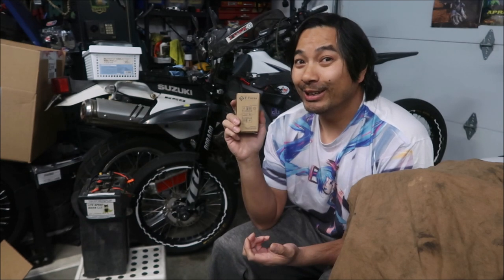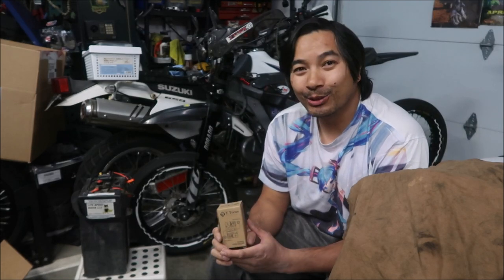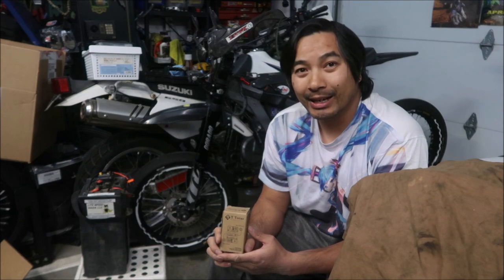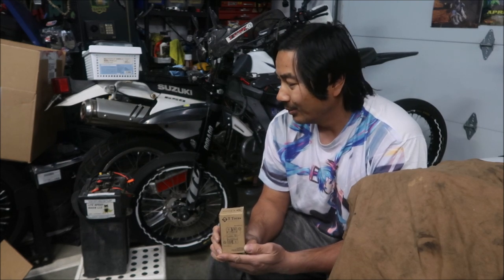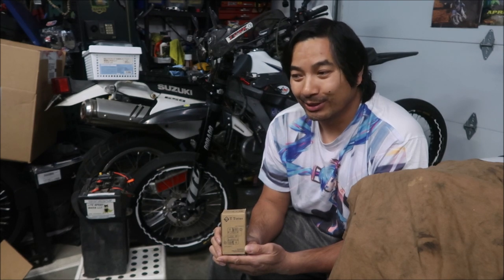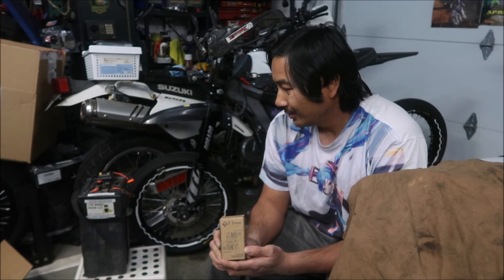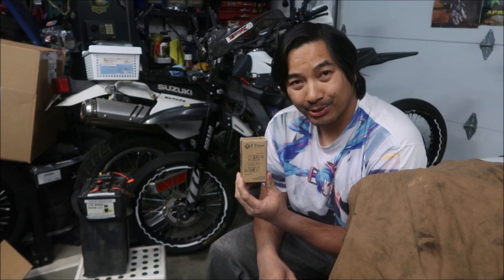I've got a replacement right here, so we're going to swap it out. Hayes Omega is trying to get this fixed by this weekend so we can take it to the track and test it out. I'll have to actually jump the bike and everything to properly test it.